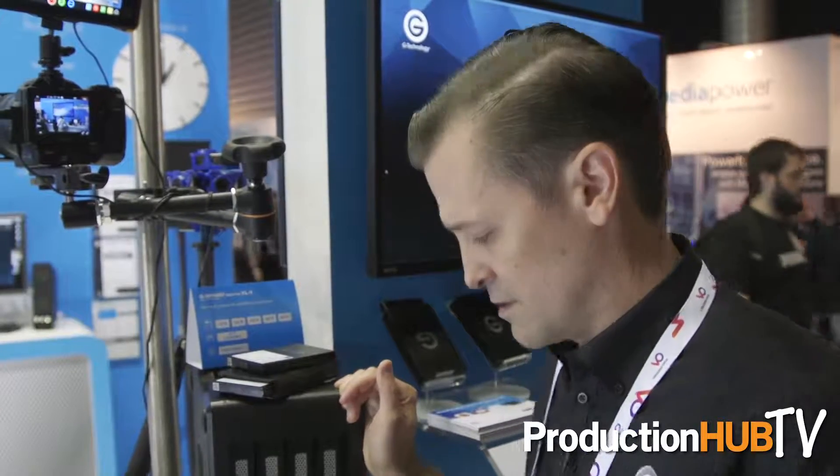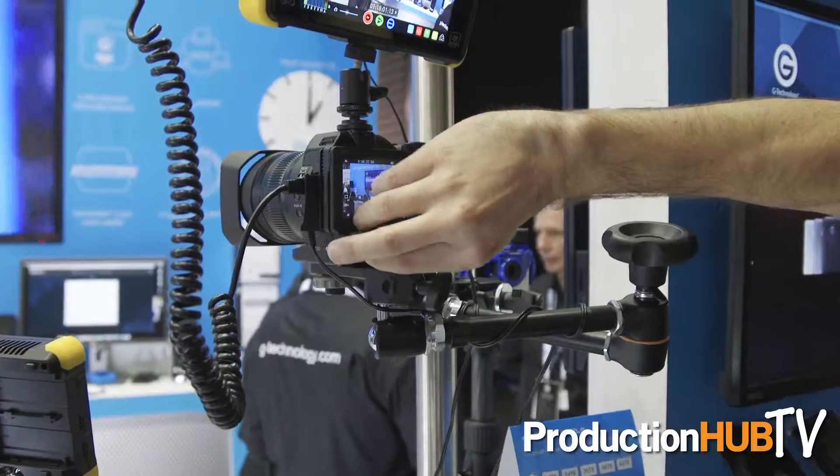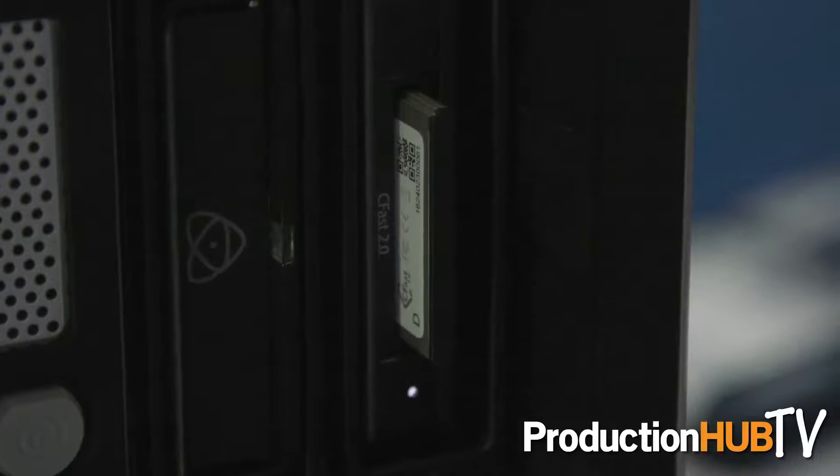The other reader we've announced here at the show is our CFast reader. This provides connectivity for camera systems that are using CFast 2.0 media. So you can go directly off of the camera — in this case the Canon XC10 — and directly from the camera into the reader into our higher capacity storage system.